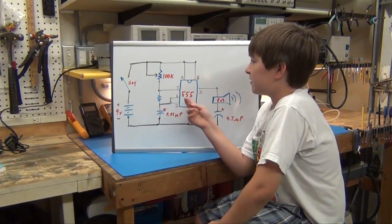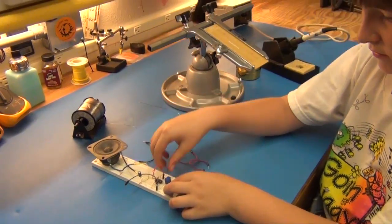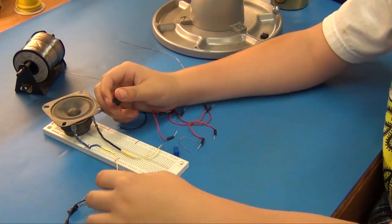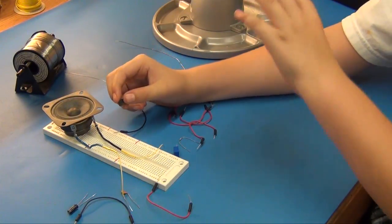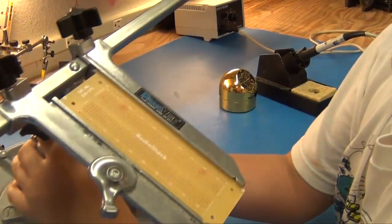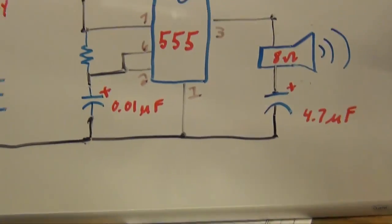I need to tie this all together now. I readjusted the wires so I could connect them onto this board, and this board will soon be connected to that.